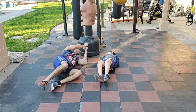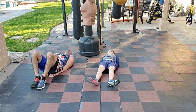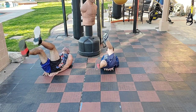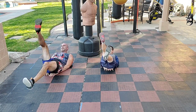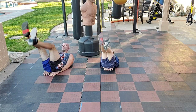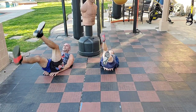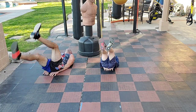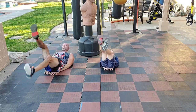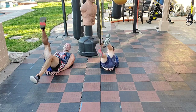Close call — I just nearly cracked my head. Literally felt my peach fuzz touching. Let's go — 100 flutter kicks, 3, 2, 1, go. Counting up by twos: two, four, six, eight, ten, twelve, fourteen, sixteen, eighteen... thirty... forty-two... fifty-two... sixty-two... seventy-two... eighty-two... ninety-two... one hundred and two. Done.